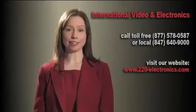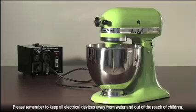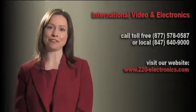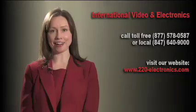Once you plug your electrical device into an available outlet on the Diamond Series voltage converter, you can turn it on and use it with ease. Thanks for watching our video. We hope it was informative. If you have any questions, please feel free to contact us.